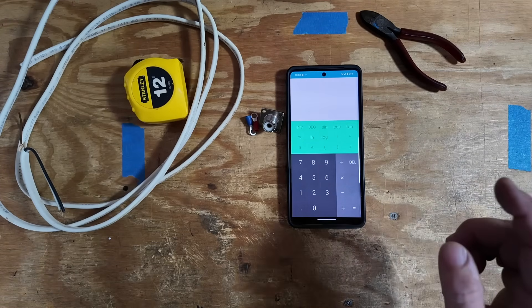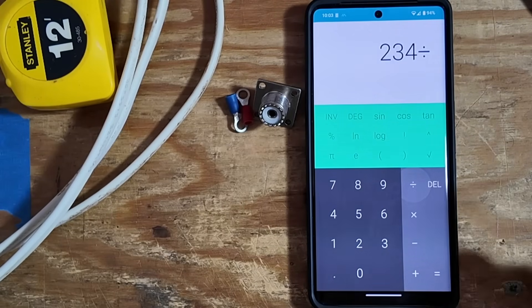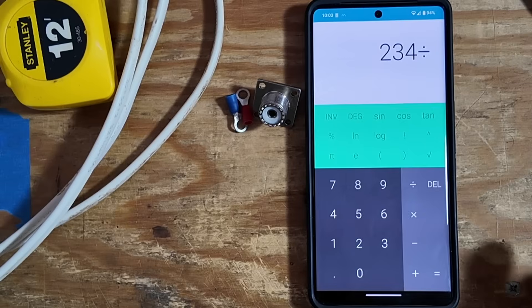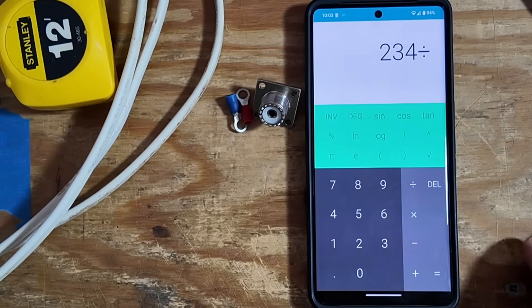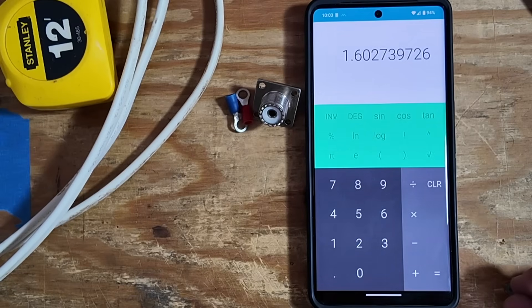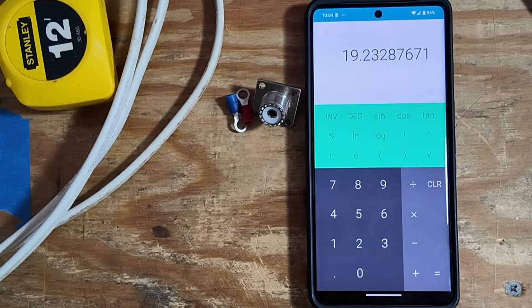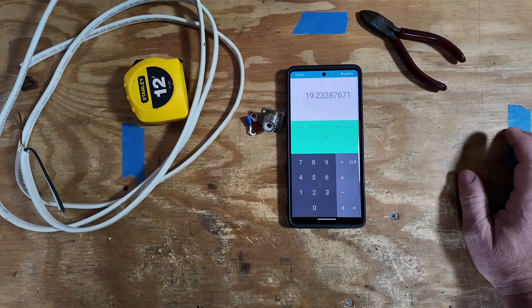We're looking to build a quarter-wave antenna, and the formula for that is 234 divided by the frequency. I want the frequency to come in around 146. So we're going to take 234 divided by 146, and that gives us 1.6. To get that in inches, we multiply by 12, which gives us 19.23 inches, or roughly 19 and a quarter. I'm going to cut this just a little bit long so that when we put it on the meter, we can trim it down and dial it in exactly where we want to be.